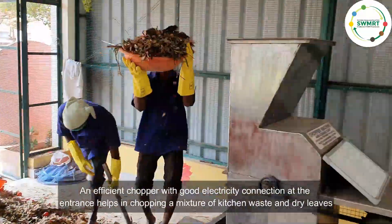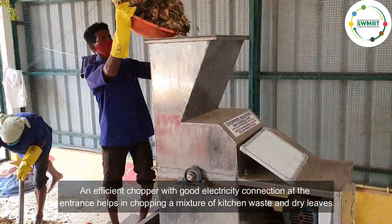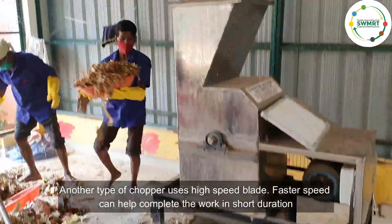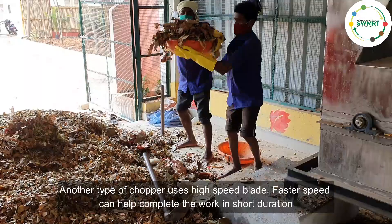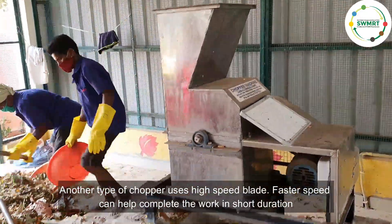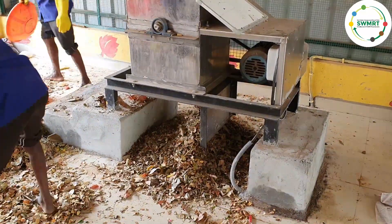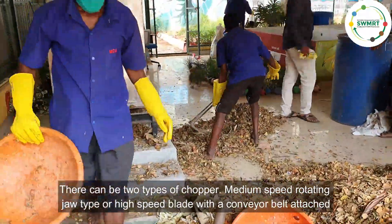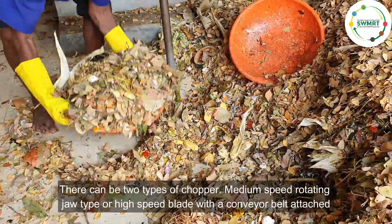An efficient chopper with good electricity connection at the entrance helps in chopping a mixture of kitchen waste and dry leaves. Another type of chopper uses a high-speed blade; faster speed can help complete the work in a short duration. There can be two types of chopper: medium-speed rotating jaw type, or high-speed blade with a conveyor belt attached.